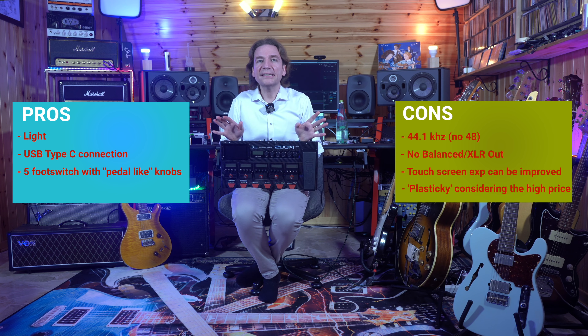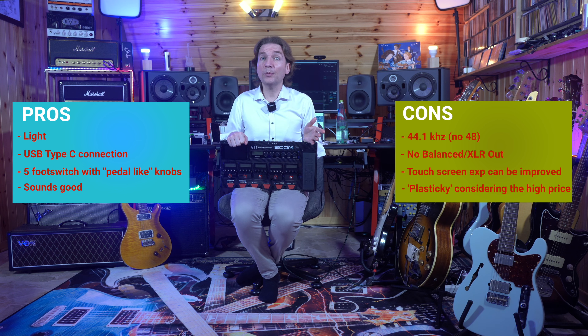The sound — well, to me it sounds good. We will compare the G11 with other amp modeling pedalboards in future videos, so don't forget to subscribe and hit the bell in order not to miss them. I am basically enjoying using this G11 and it is pretty inspirational.